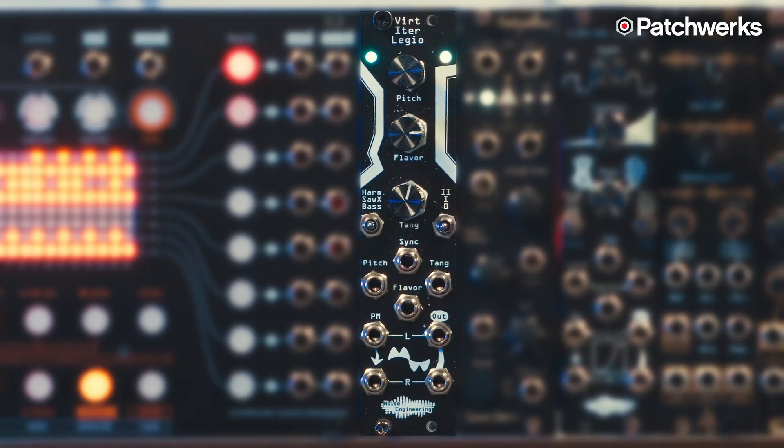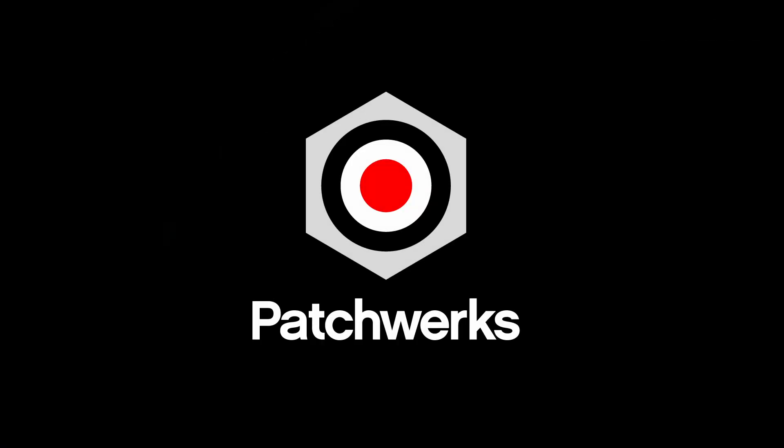So we've explored pretty much the entirety of this new Noise Engineering oscillator, the Vert Eider Legio. I'm Stephen from Patchworks — come to the shop, come play around with this module, we have it out on the floor. See you next time, bye-bye.